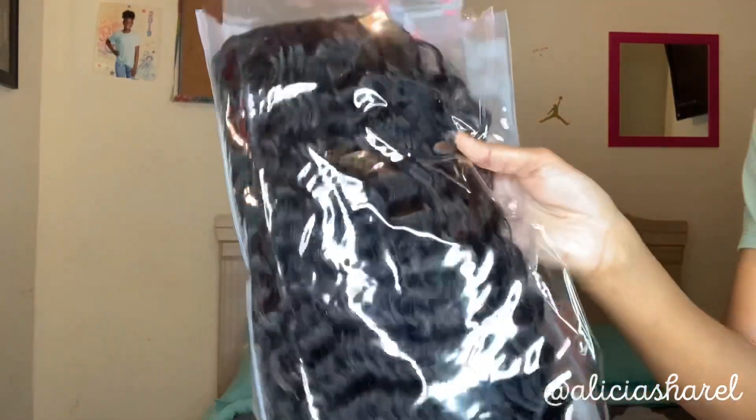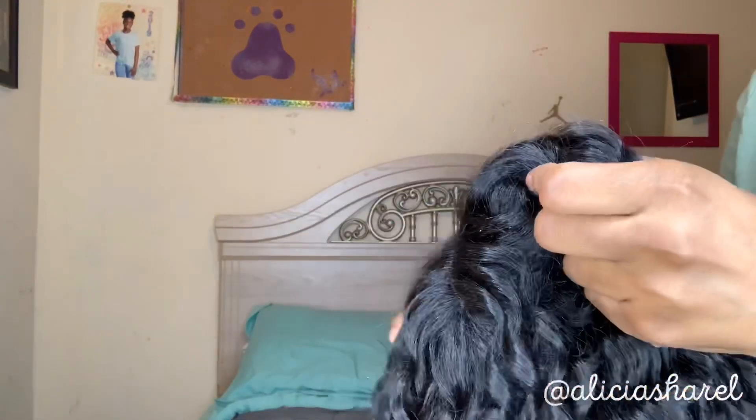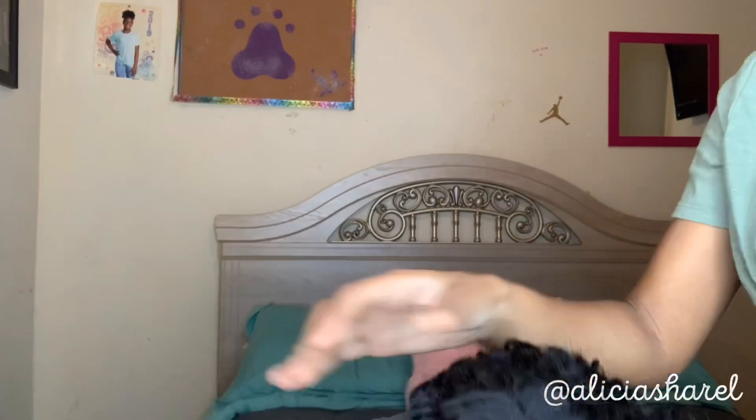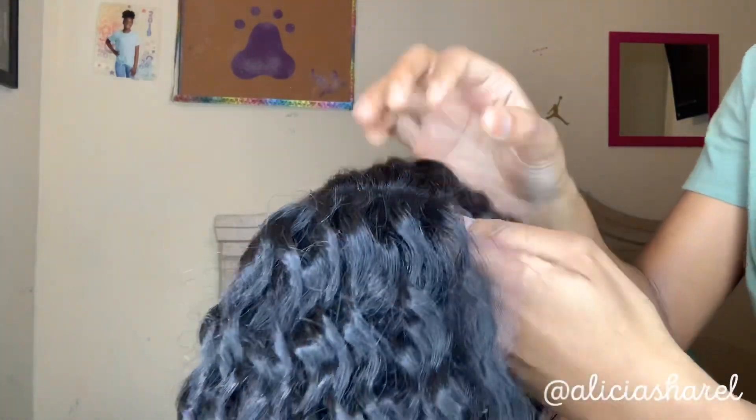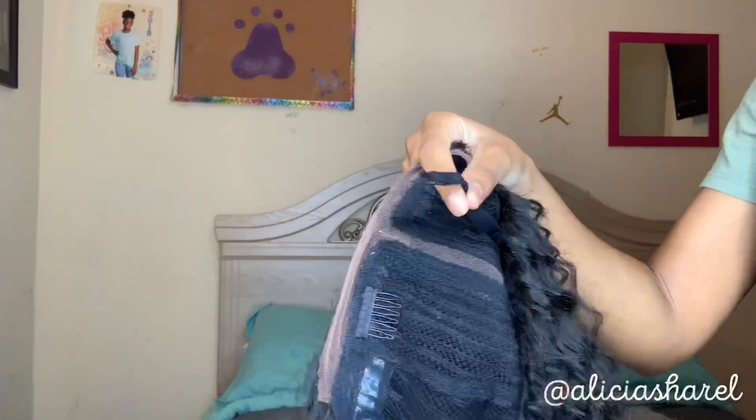It tells you the different colors you can get and how you can style the wig. I took the wig out of the package because I tried it on last night. This is the texture — it's really long. It comes with the middle part already, with this little lace. The inside has two combs at the front and things to tighten it in the back.